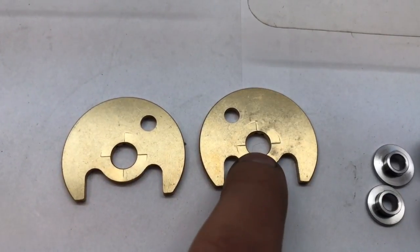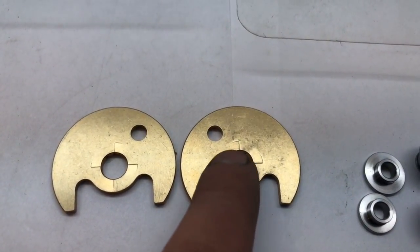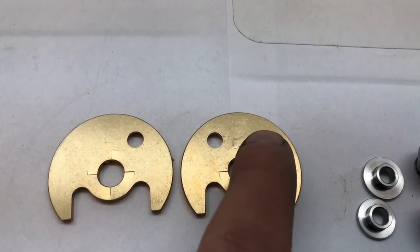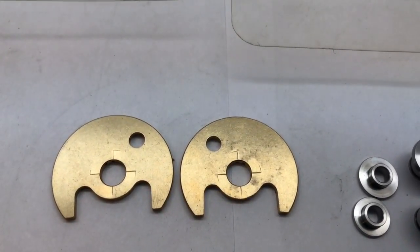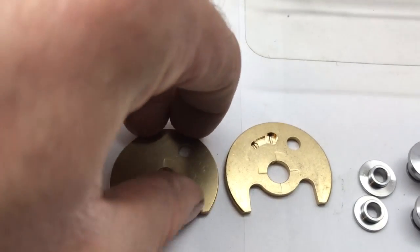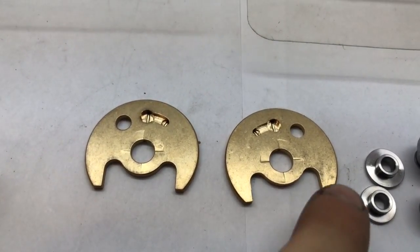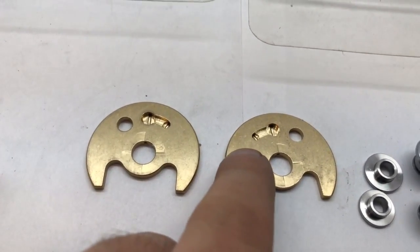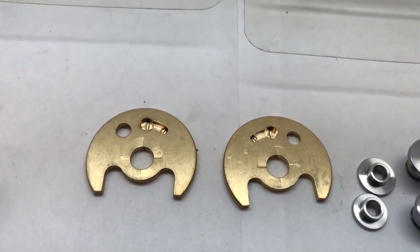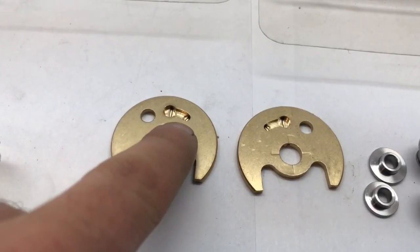This thrust bearing is not made correctly. A reverse rotation thrust bearing always has the dowel on the right side, but because this one was made incorrectly, I have to drill a hole on the other side to make it work. I'm having this completely redesigned because it's a waste of time. Some thrust bearings have a hole on each side, but they can't be upgraded that way because there's not enough room to put the second oil hole.